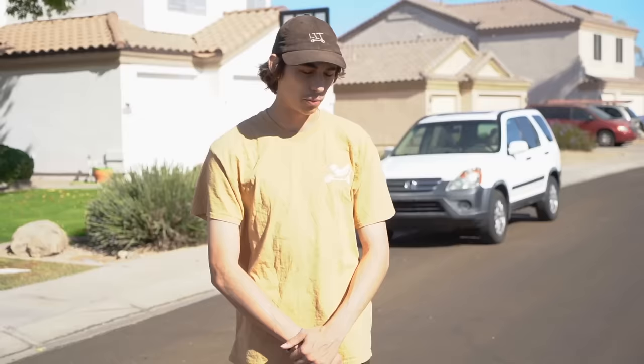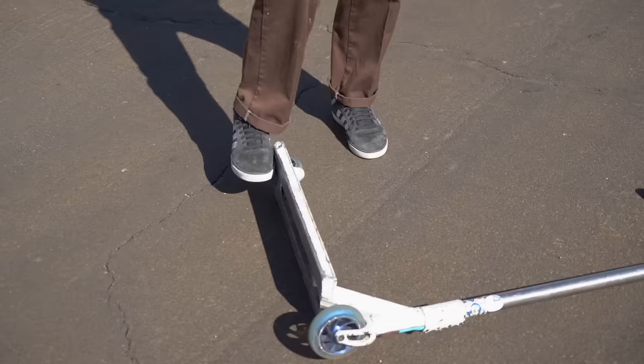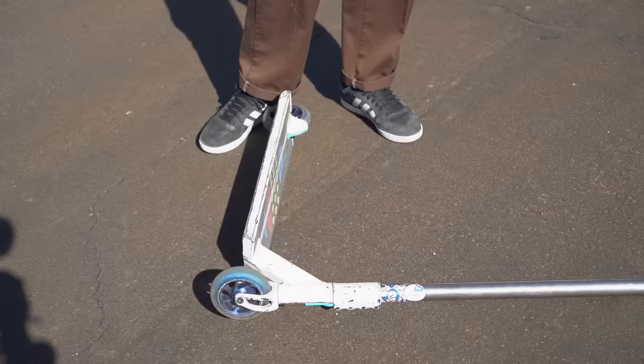Before you try any tricks on a scooter, the first thing we're going to teach you is how to properly get on your scooter without looking like an idiot. For most people, the common way to pick up your scooter is to bend down and grab the handlebars, but that's not necessary. Put your foot on the underside of the wheel, then put your foot against the ground — this will bring the scooter up to your hand. Or simply put your foot on the deck and pick it up.